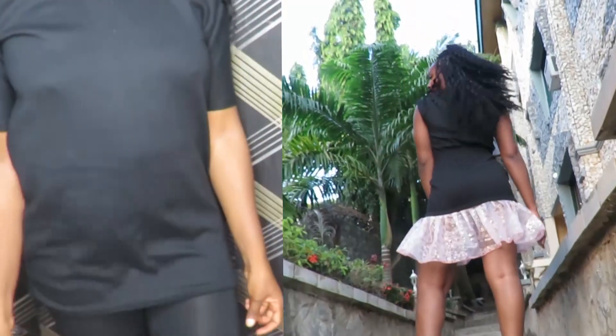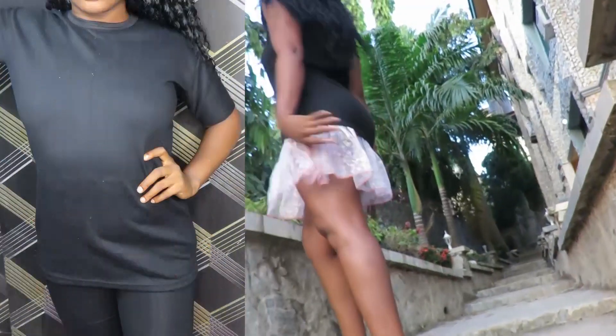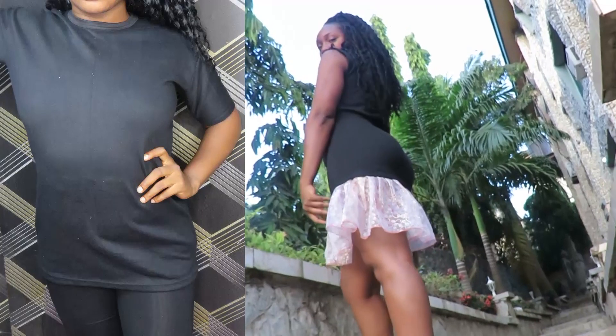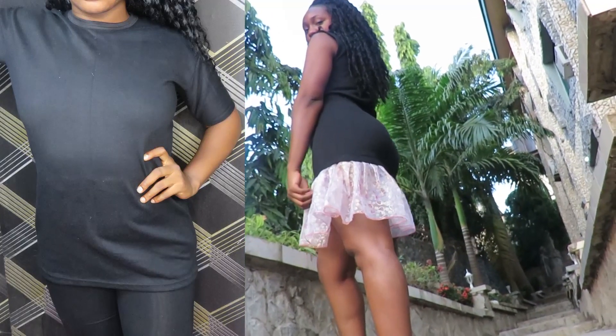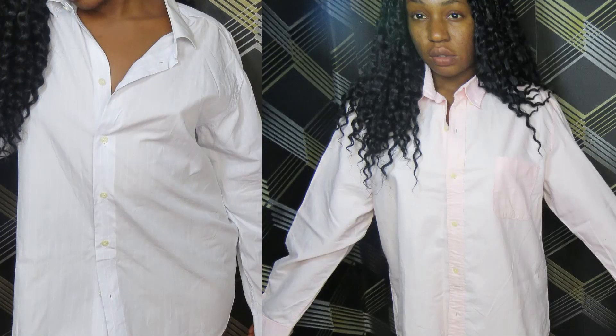Welcome back to my channel! Today's video is based on the transformation I did on this black t-shirt — I transformed it into a dress. I also have two other transformations I did on two other shirts, so if you want to see how I achieved all this, please keep watching.